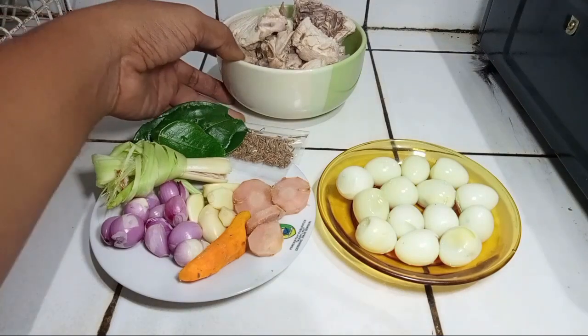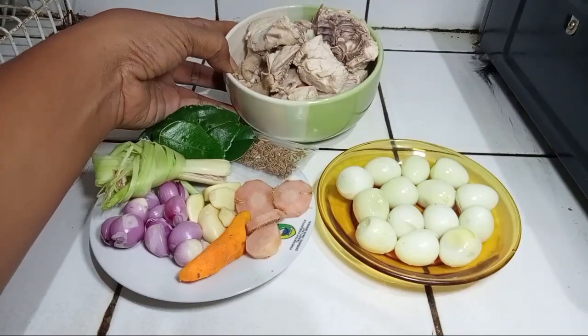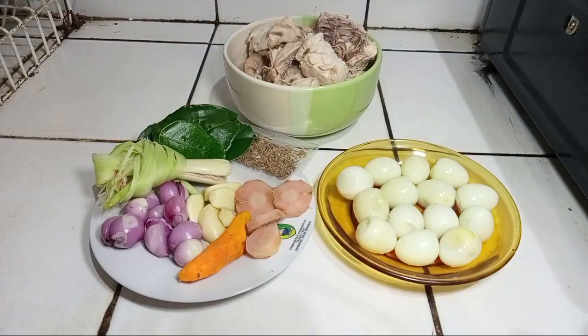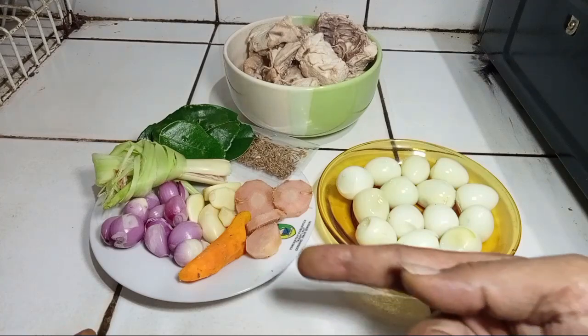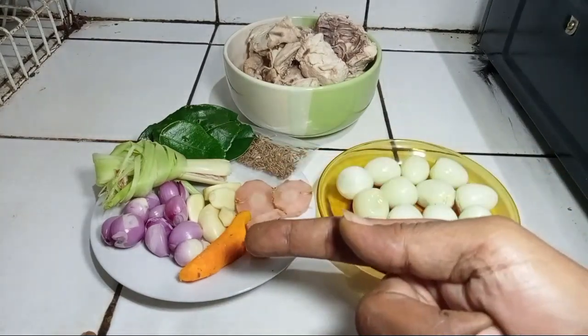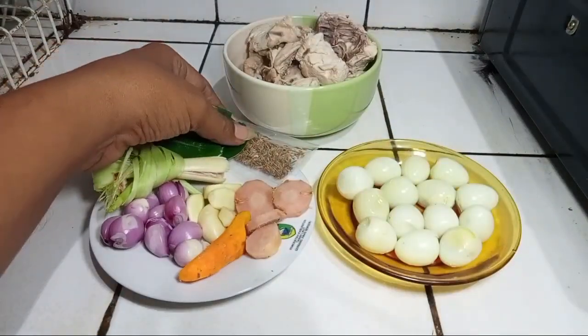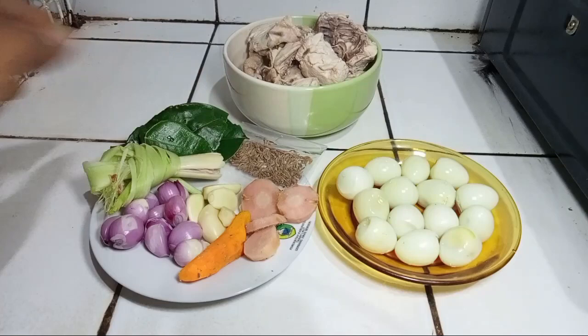Bahan yang harus disediakan adalah setengah kilo daging ayam yang sudah direbus, ada telur puyuh, ada kunyit, ada lengkuas, ada bawang putih, bawang merah, ada serai, ada daun salam, daun jeruk, dan ada jintang.